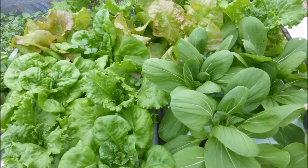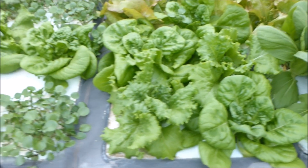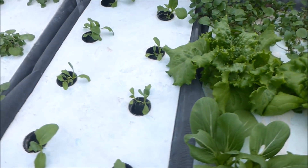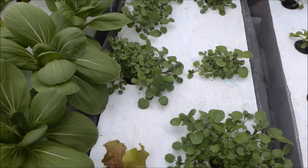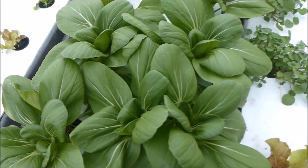There's bok choy and lettuce which is almost ready to harvest. Here's some watercress and lettuce and bok choy which need to grow about another week before harvesting. Then a tank of young bok choy followed by watercress which needs another two weeks. And here's bok choy ready for the dining table.